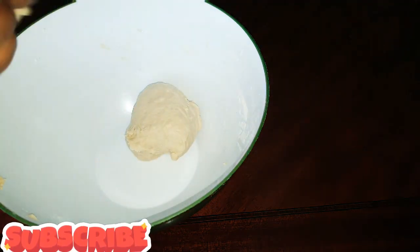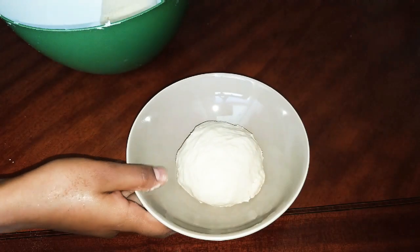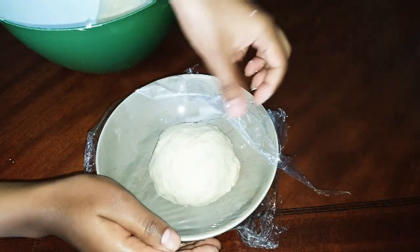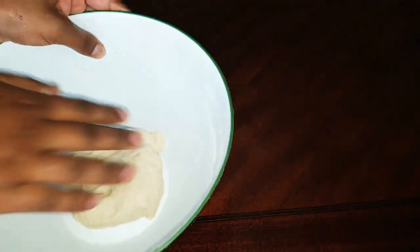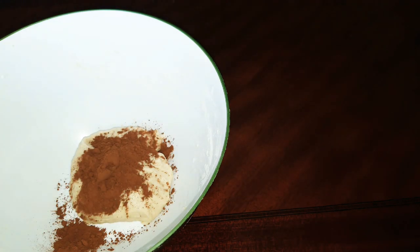The cocoa powder is very good. It is not good to use the cocoa powder as is, so we have to make it a little better. We are going to make it a little better, and then you can cook it. Now let's cook it.